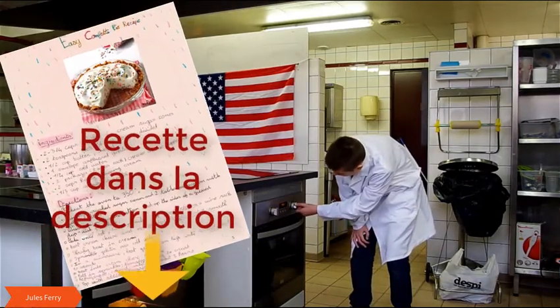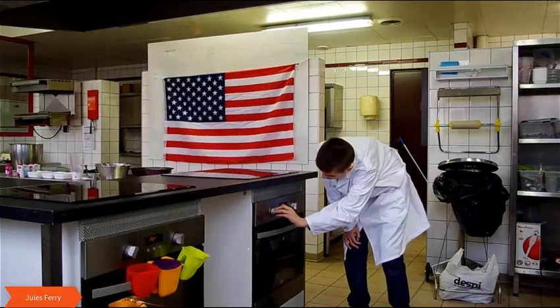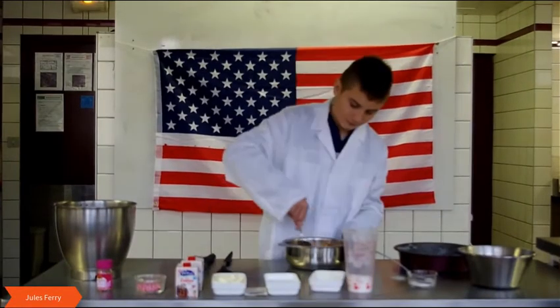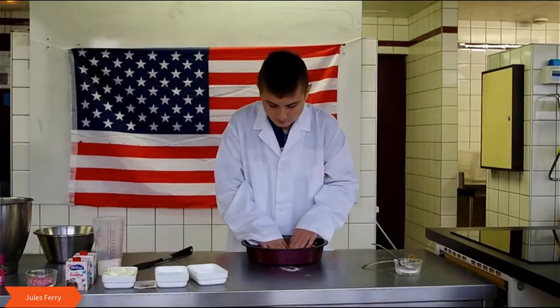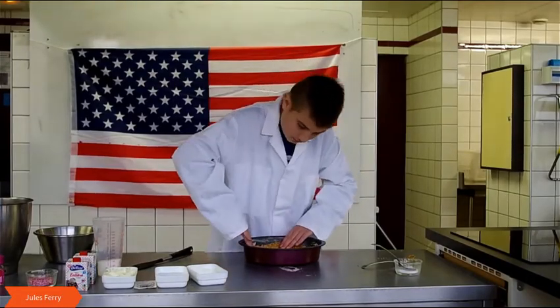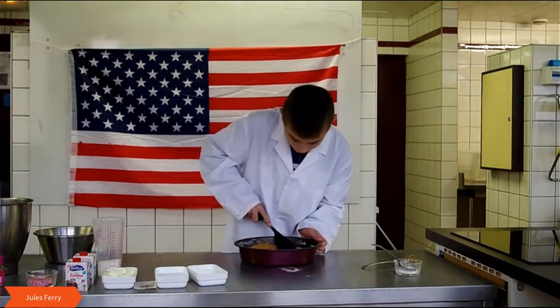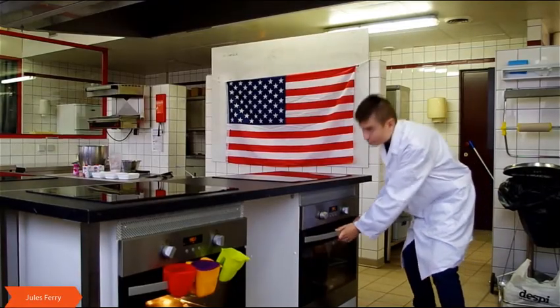Heat the oven to 180 degrees. Combine fresh sugar cones and 220 sugar with melted butter. Press the mixture into the bottom and up the inside of a greased deep-dish pie plate. Bake until set, 12–15 minutes.